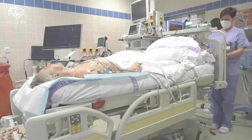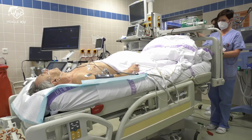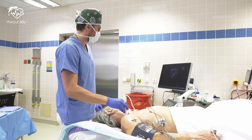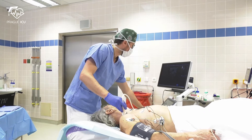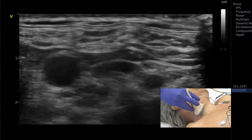Before CVC insertion, place the bed in mild Trendelenburg position that will decrease the risk of air embolism and ensures maximum venous filling. Before scrubbing up, perform a provisional ultrasound to check vein patency and exclude thrombosis.